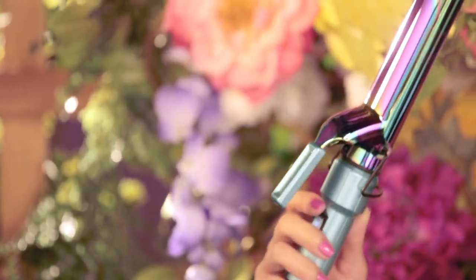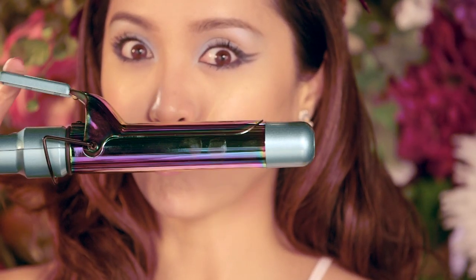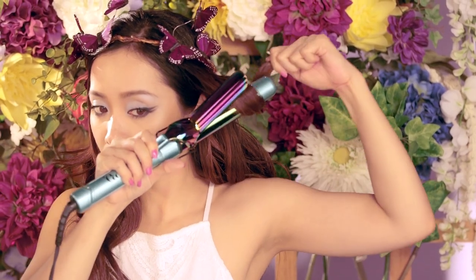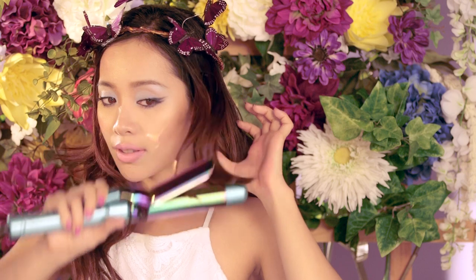Moving on to hair, I'm using this rainbow barreled curling iron to create loose, tousled waves. Seriously, this is the prettiest curling iron ever! You want them to look natural and undone, so wrap the hair around the barrel, wait a few seconds, and release.